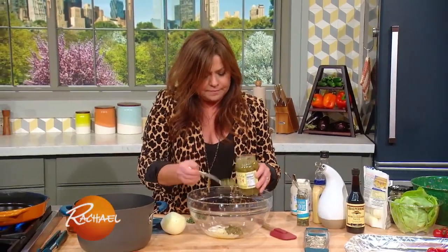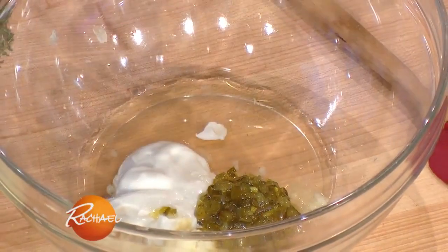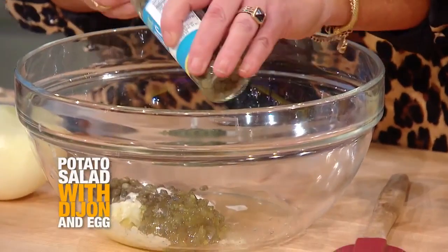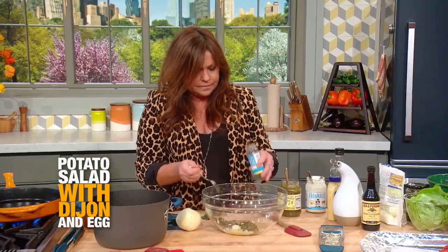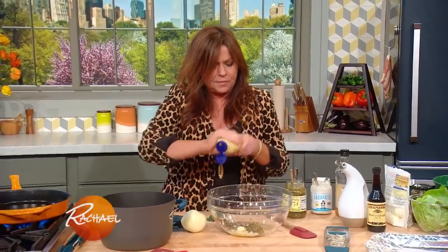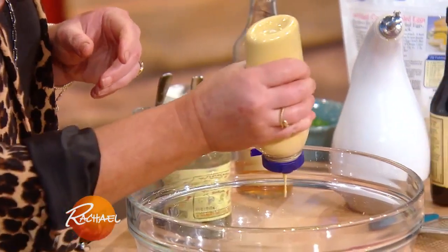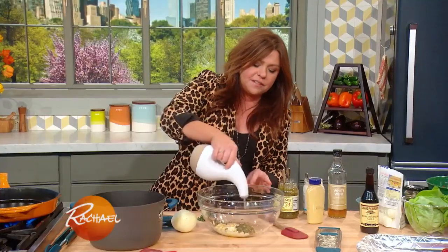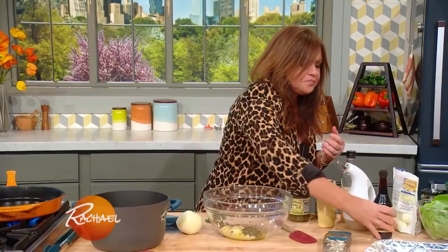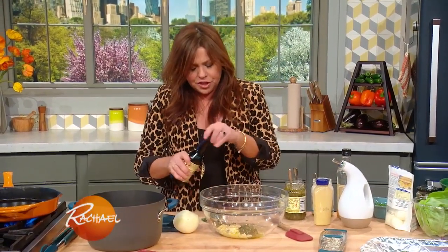I really like relish, so I'm going to put more. And some capers — I like the little baby nonpareil capers for this. We're going to add a couple tablespoons of Dijon mustard, a good drizzle of olive oil — not more than about a tablespoon, it's just for the flavor — and a little Worcestershire sauce.